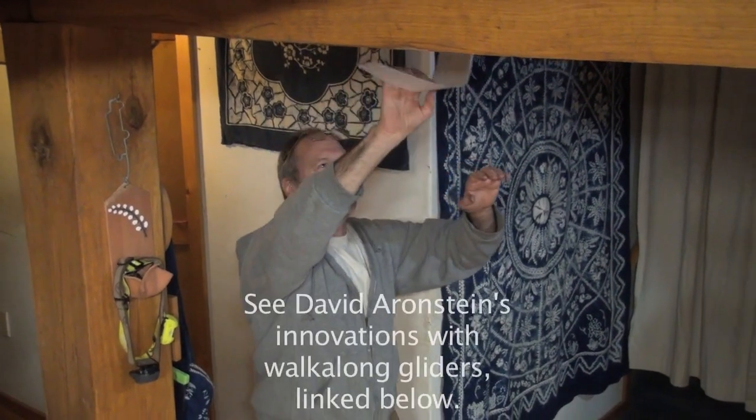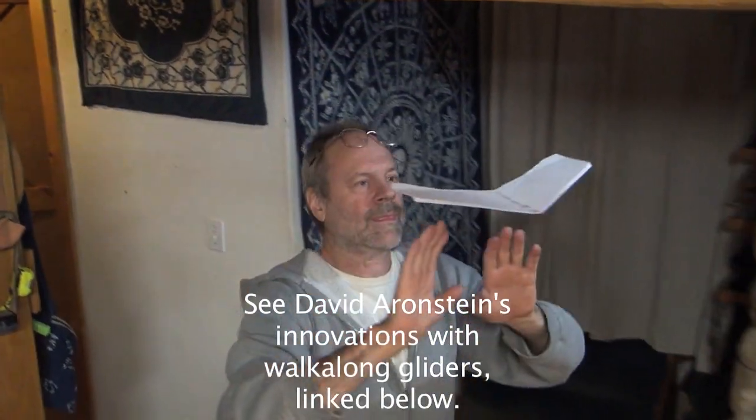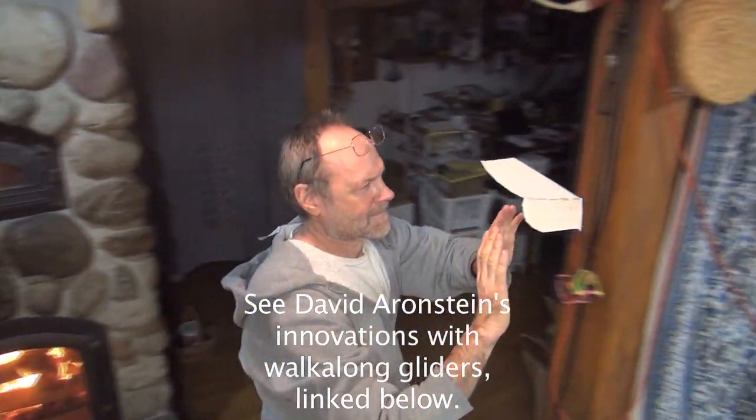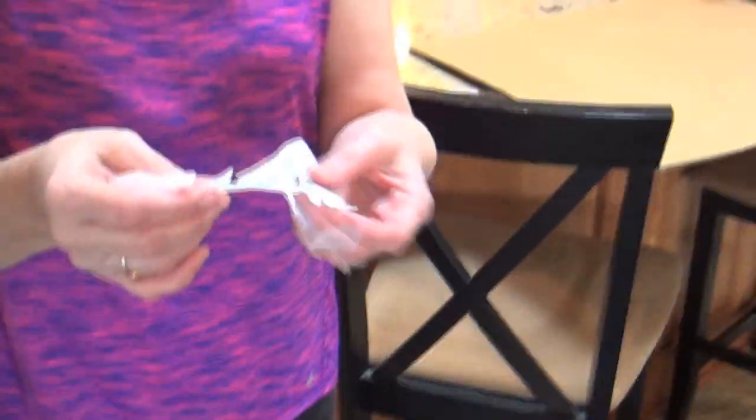David Ehrenstein gave us a homework assignment: walk-along glider flight patterns for In Our Homes. But David, the dog ate my homework. No, really, the dog ate my homework. Bad dog.